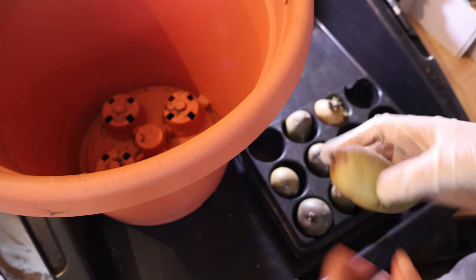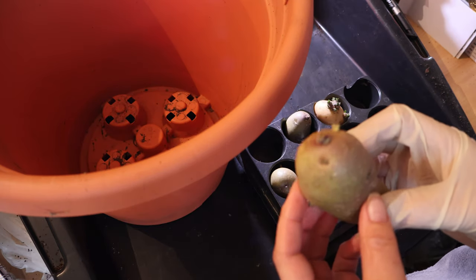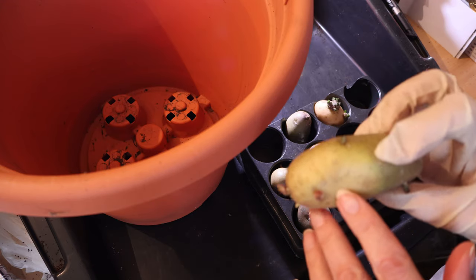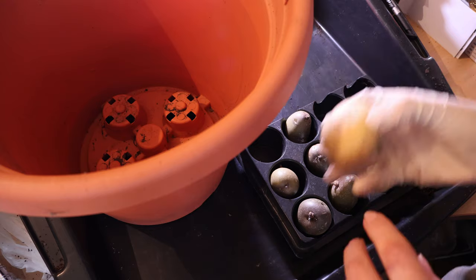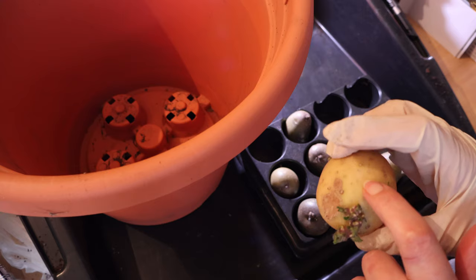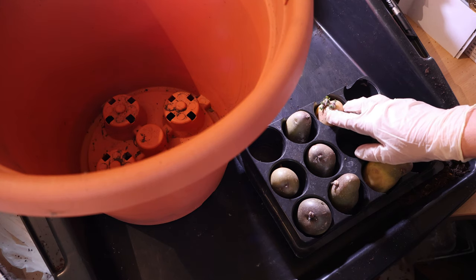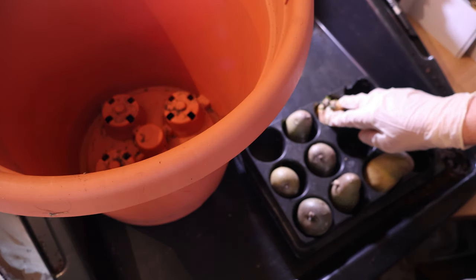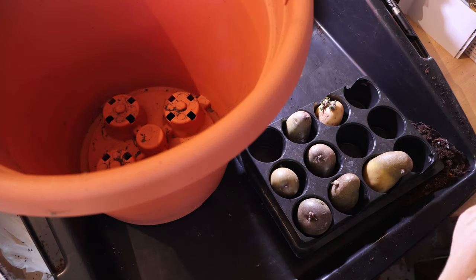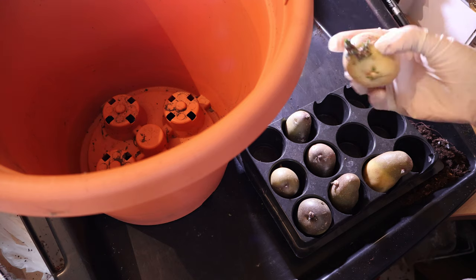The other thing to take into consideration is days to maturity. The days to maturity on these potatoes — the earlies — are usually 65 to 70 days. But because of how much effort the indeterminate plants have to put in, these are usually about 90 to 120 days to maturity. Some of our favourites of these are the Maris Piper, King Edwards, Nicola, and the Rooster, which is a red. Mostly, if it's a potato you'd use in winter for mashing, that's usually an indeterminate.